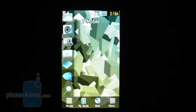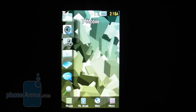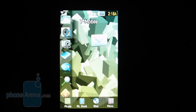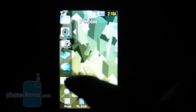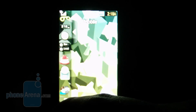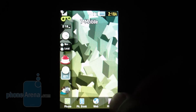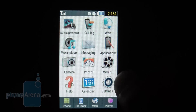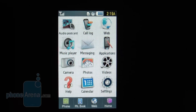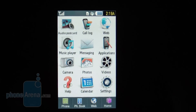One thing we were disappointed in is that we're treated with the same exact TouchWiz user interface found on the Behold and Memoir. On the left you have widgets you can place on the home screen for a personalized look, so as far as personalization goes it's a wonderful interface. Unfortunately, the widgets are pretty much the same ones we've seen previously — none are really eye-opening or new. This version also runs a little bit slower than the other models, especially noticeable in the transition effects where there's some lag. Other than that, navigating is pretty simple with the menu keys, and they break it down to simple, large, touch-friendly icons.